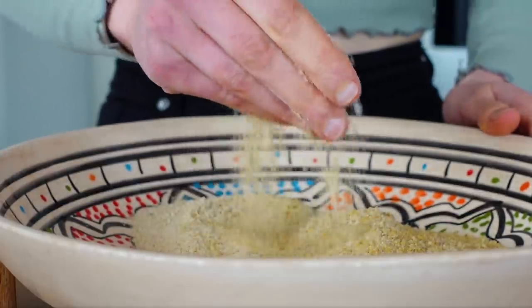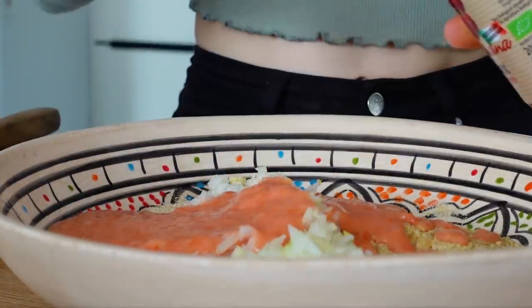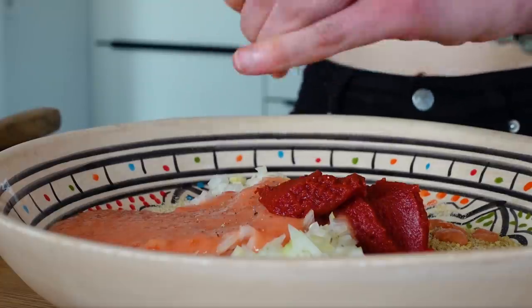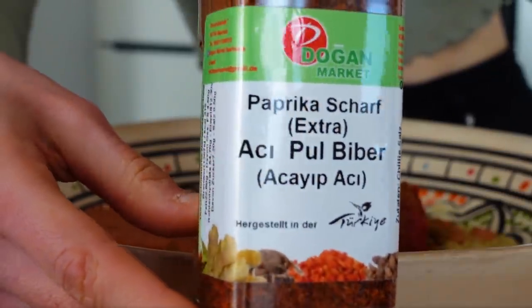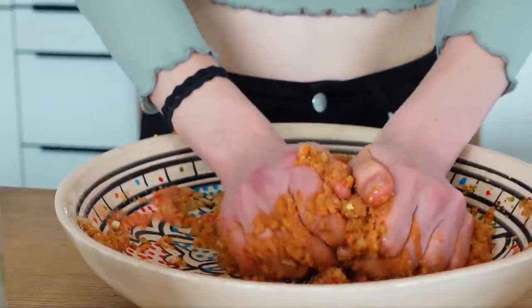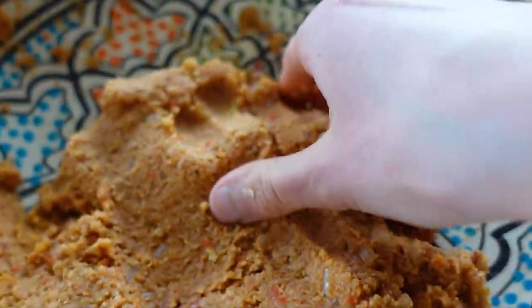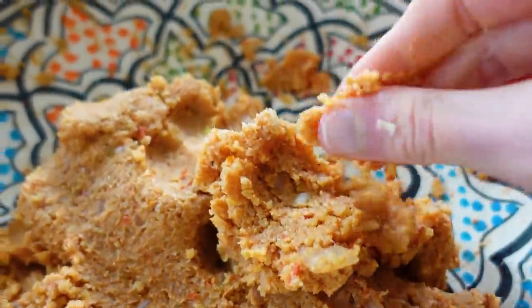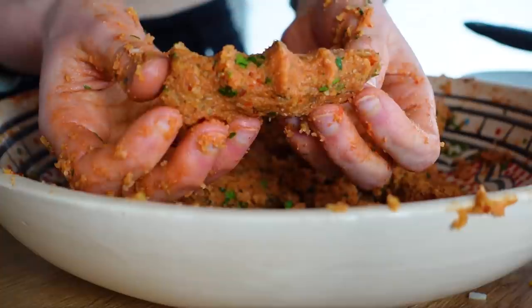In this bowl is my bulgur, so I'll add the onion and garlic, pureed tomatoes, a good spoonful of tomato paste, pepper, salt to taste, and chili. Then we add some water and knead it all with our hands for quite some time — apparently you've got to deserve your food! After about 20 minutes of kneading, the bulgur is really soft. Take some of the dough and slightly press it with your hand.